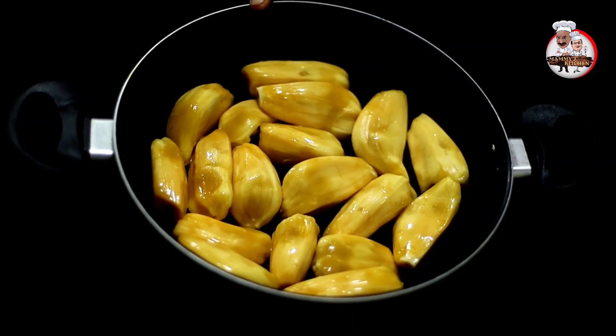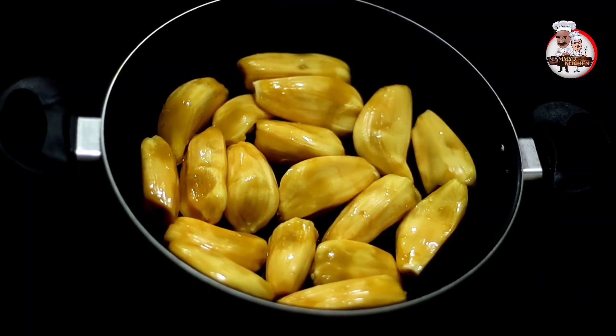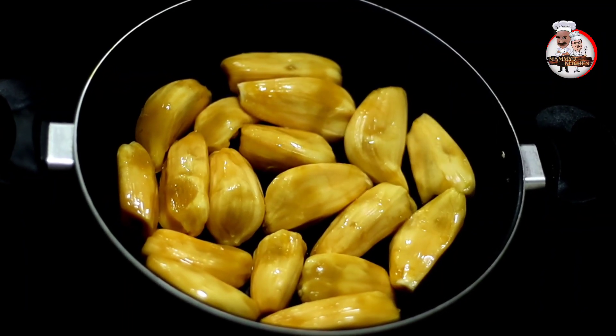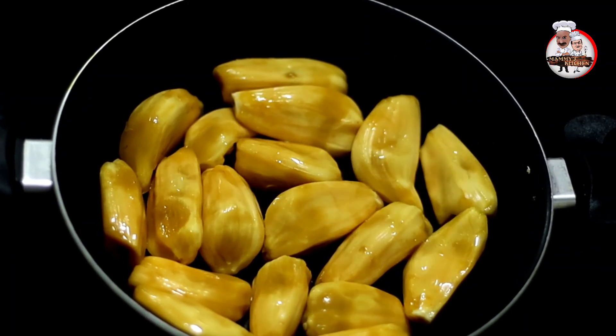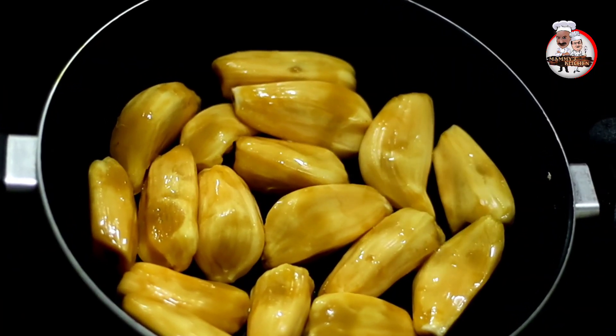When you eat the chicken, we have a very sweet meal in the morning. We have a lot of food. I have a very sweet meal. We have a very sweet meal.